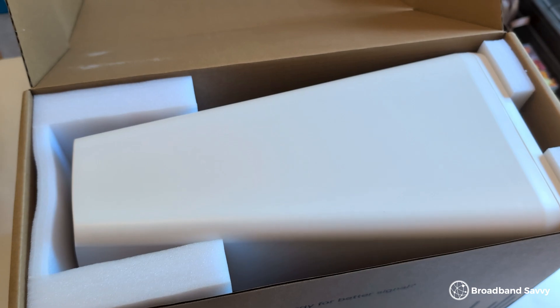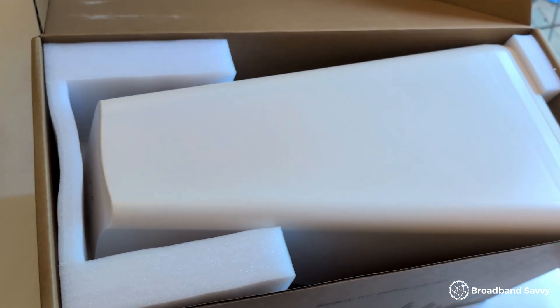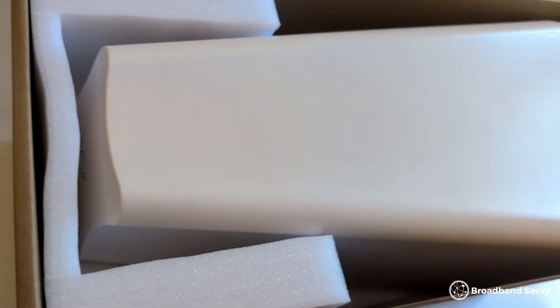The Waveform Dual Plus is a 2x2 directional antenna, meaning it's designed for 4G and 5G routers with two antenna ports, though you can buy two of these devices and use them in a 4x4 setup if you'd prefer. The antenna is designed to be pointed at the nearest tower to help you pick up the best signal.